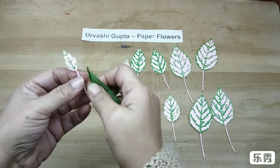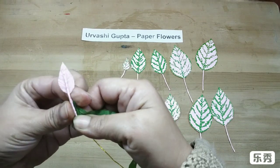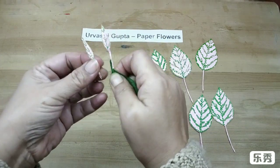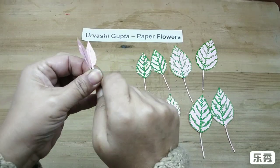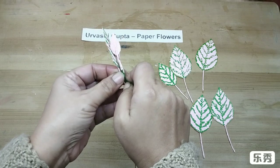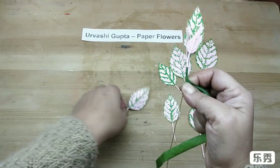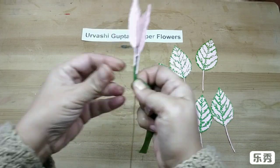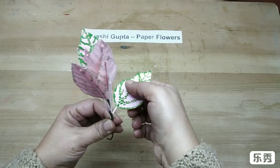Start with the smallest leaf — leave a little of the stem and wind the floral tape. Put the second small leaf right opposite that. For the next pair, they come on the other side — again leave a little bit of stem. Continue placing leaves opposite to each other and below each other in the same manner until all leaves are attached.